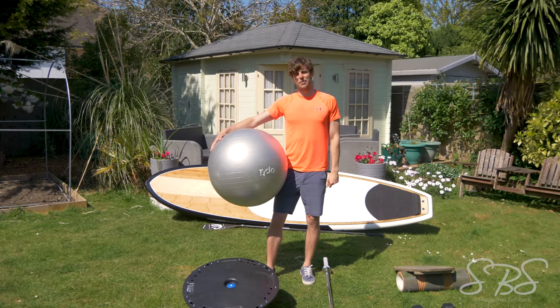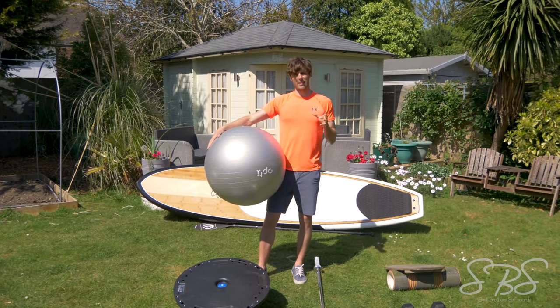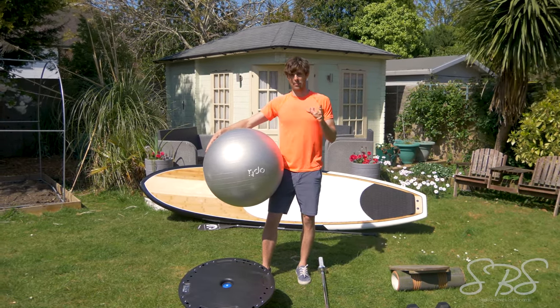Hey guys, it's Ben here today from SBS Boards. Just wanted to do a quick little video all about stand-up paddleboarding exercises to improve your stability and balance.